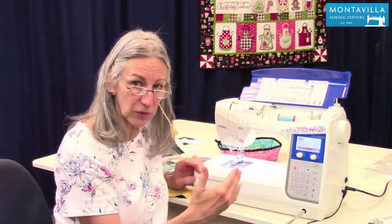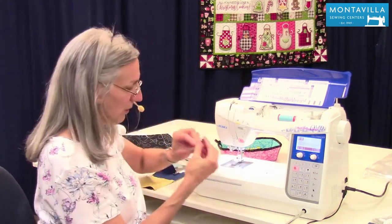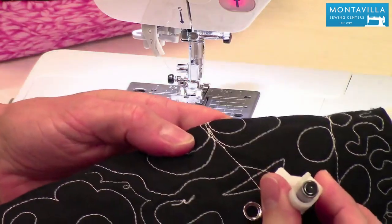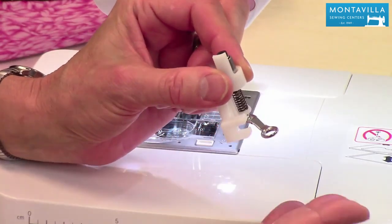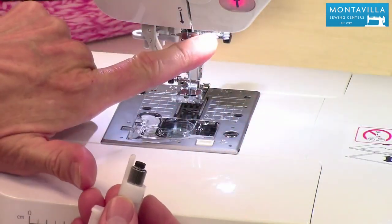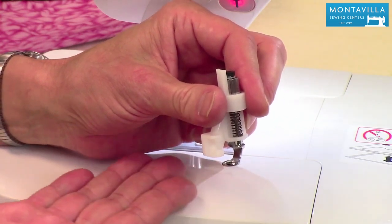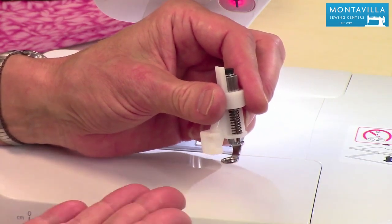Once your quilt top is together, it's time to free motion quilt. For that you use this foot here. This is the foot for free motion quilting — it's the kind that floats. There are feet that jump, where a little piece attaches and every time the needle goes up the foot goes up. This one floats, and I really prefer it because everything seems much smoother and the fabric is moving less — not moving up and down as much.